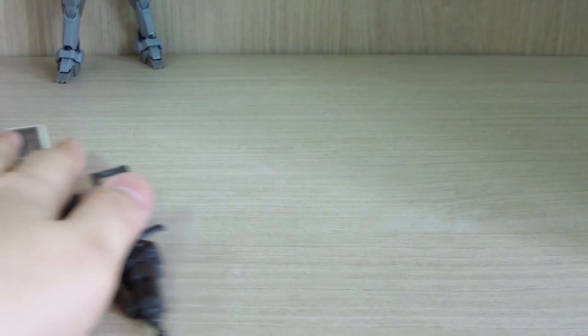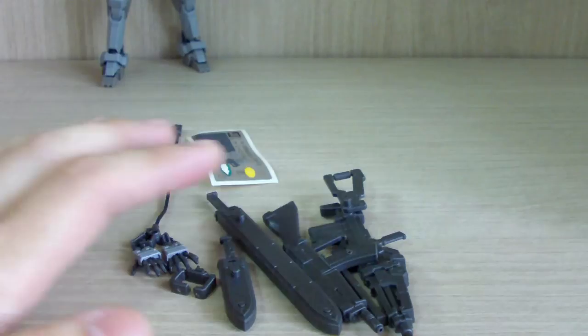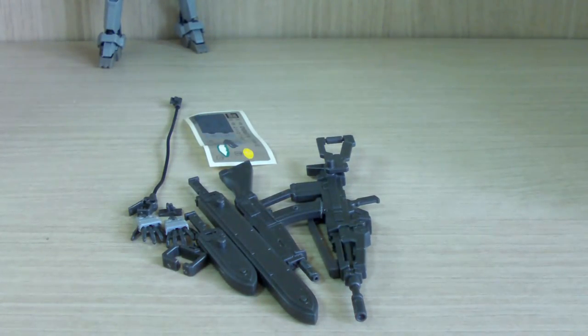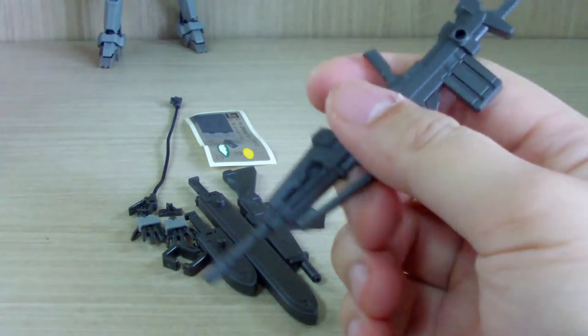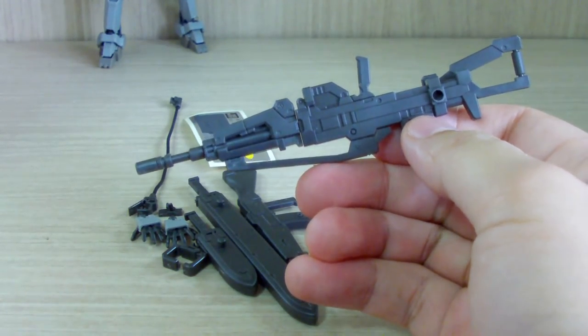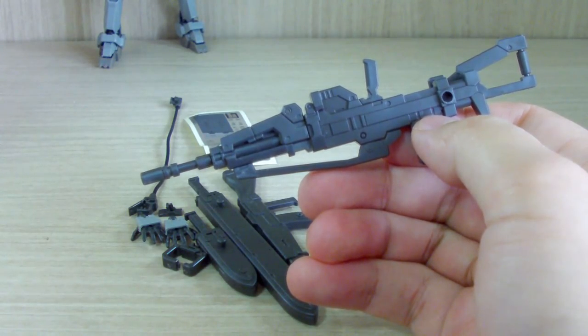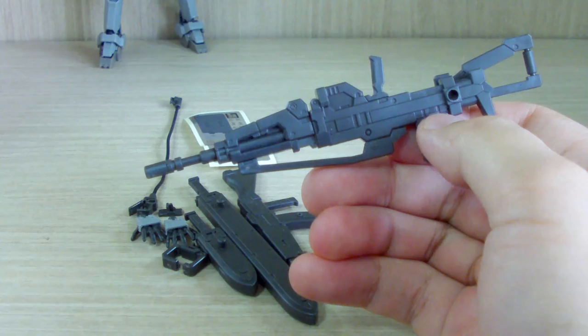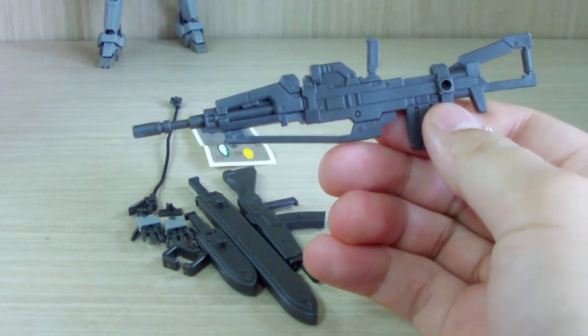Let's start with the components. This is what you're supposed to get — we get a good amount of stuff. First of all, we got this gigantic weapon which only comes with the commander type. I believe this one is called the Grass Malincher or something like that.